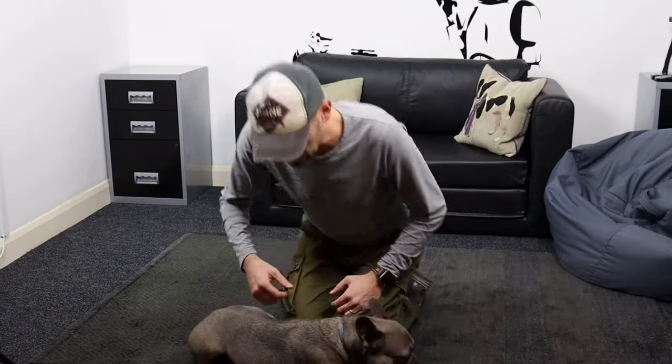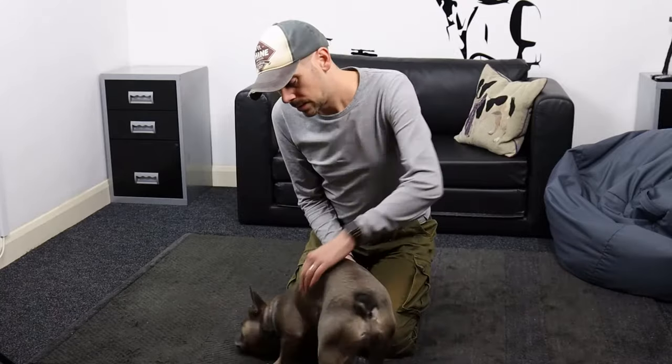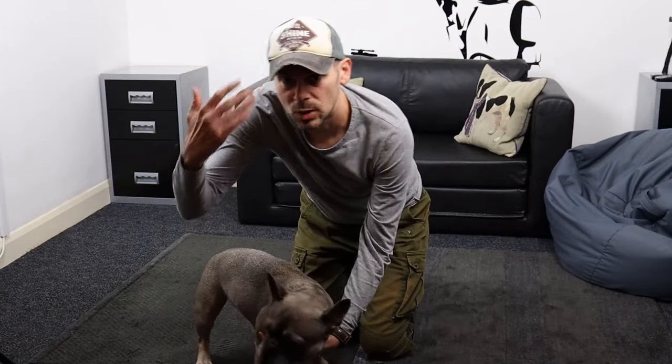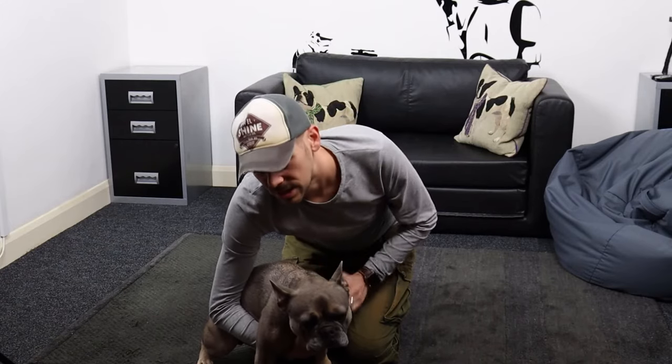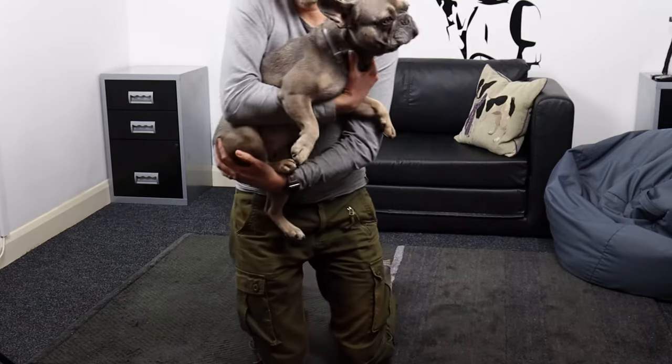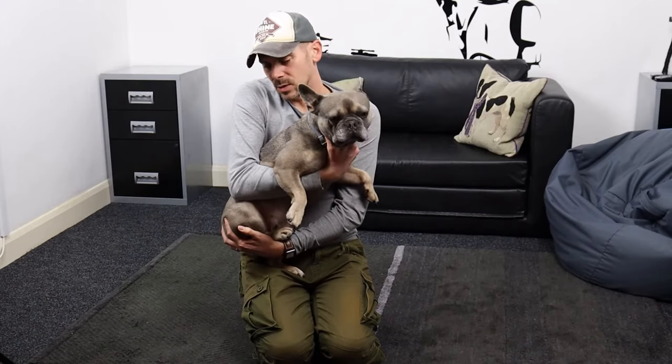There are actually two ways you can pick up a French Bulldog, and it kind of depends on how heavy your dog is. For dogs that are 25 pounds or less, I'm going to show you that method first. Claude is probably around 28 pounds but he's always found this method more comfortable. What I do is put my dominant arm — I'm right-handed — underneath and under his legs. That lets me grab onto his chest like this, then I put the other arm underneath and lift. As you can see, he's got the chest held there and he's quite comfortable, with my other hand around his backside too.